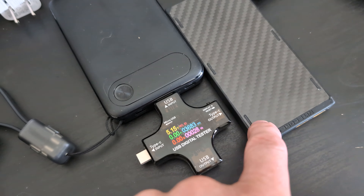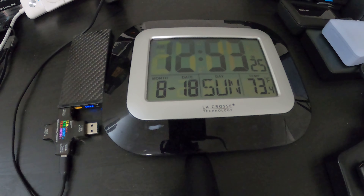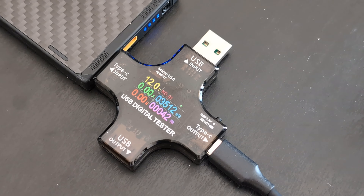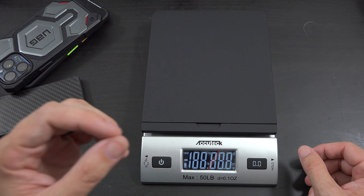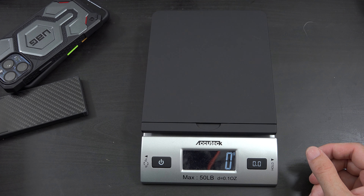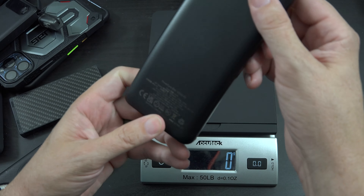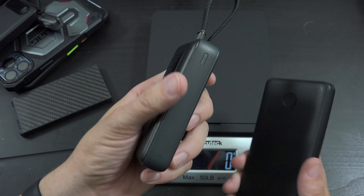Now I need to fully recharge this thing and see how much power I can put back into it. Once completely full, it took 42 watt hours and 3,512 milliamp hours to recharge. When I think of thin light power banks, this is Anker's 20-watt PD 10,000 milliamp hour PowerCore Slim 10K PD, and their old 18-watt slim with wireless charging, and their new Zolo 10,000.